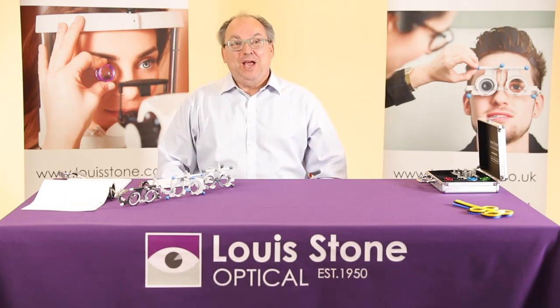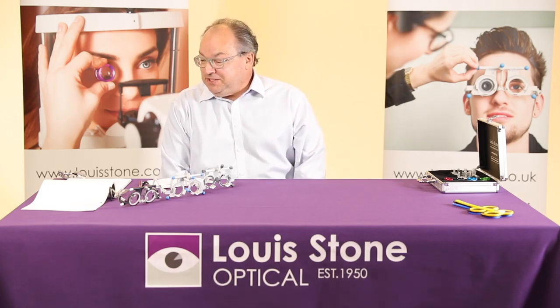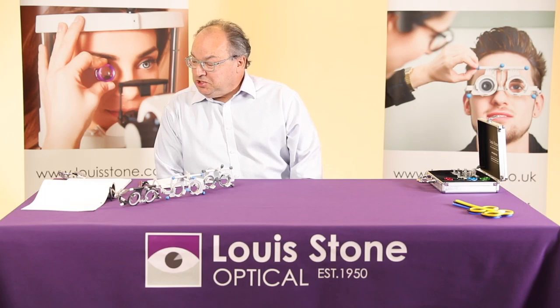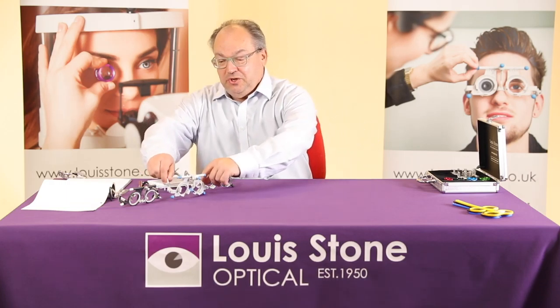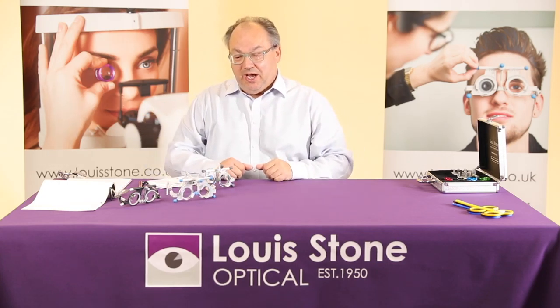Hello again! I had a load of questions in from people regarding the Oculus trial frames — I'll try and answer as many as possible. First question, which has come from several students at various universities: which trial frame should I buy for university? Very hard question. A lot of universities always recommend a certain trial frame — often it's the UB4, or they might say it's entirely up to you.